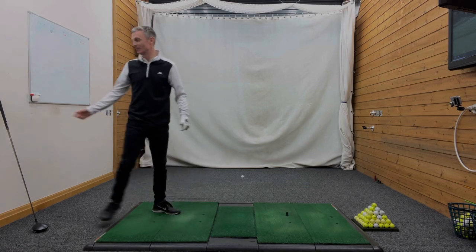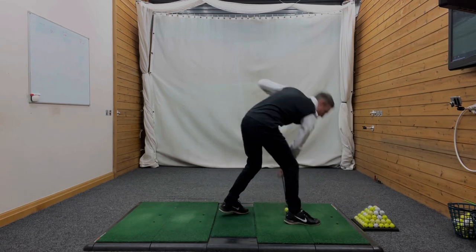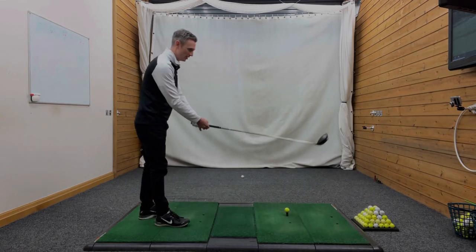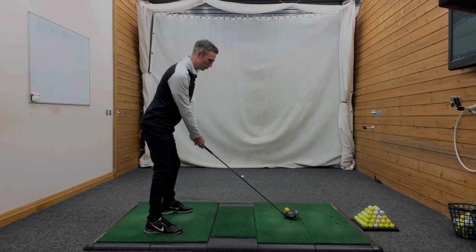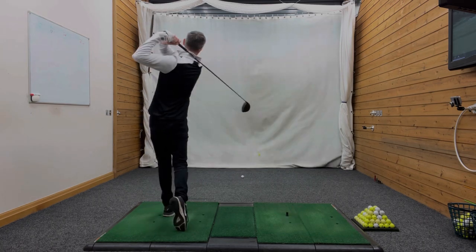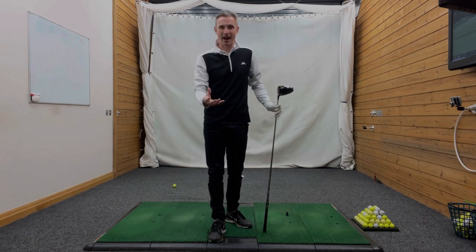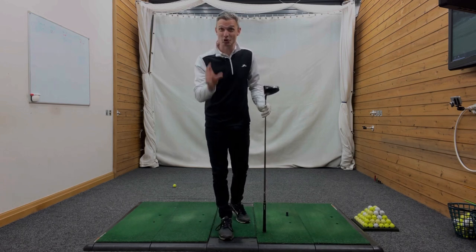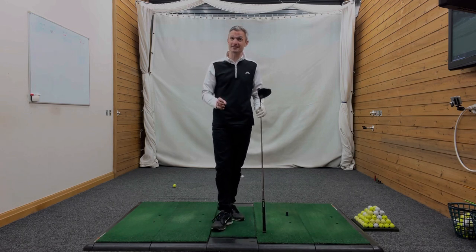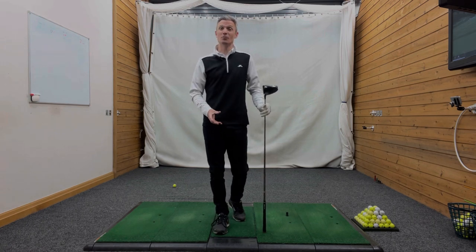You're going to absolutely bomb the ball. Let's grab a ball and hit one down. I'm going to get into a really nice, comfortable, athletic posture position, then draw the trail shoulder back as that lead shoulder goes forwards. I striped that one quite nicely — plenty of power in there as well. So if you want to hit the ball a long way, this is the shoulder turn you need to be creating. Not only will you hit it a long way, but you'll have maximum control over your ball flight as well.